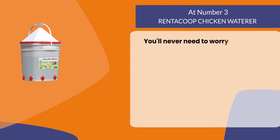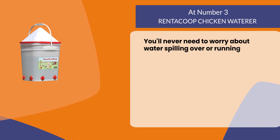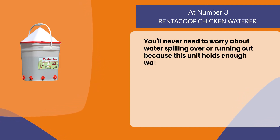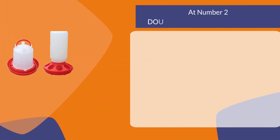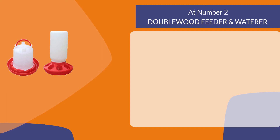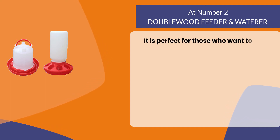This waterer has an 18-inch diameter base, holding up to five gallons at once. You'll never need to worry about water spilling over or running out, because this unit holds enough water for up to eight chickens.